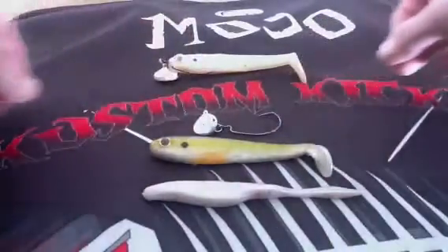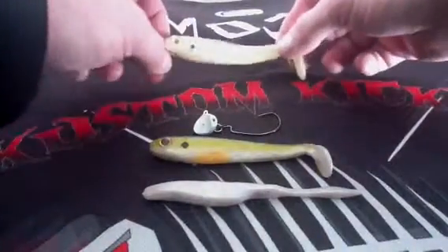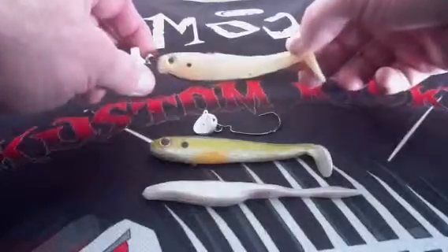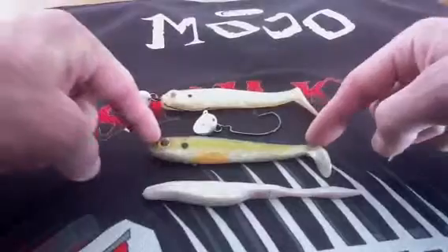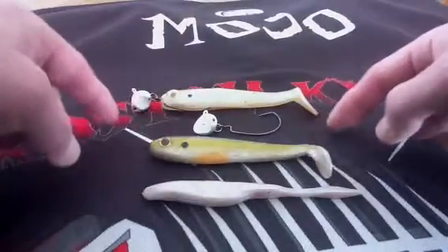Let me tell you what's so good about this product. This saves you about $20 every time you want to run and change from one color to another color. You don't need to be spending $20 on a hardbait.